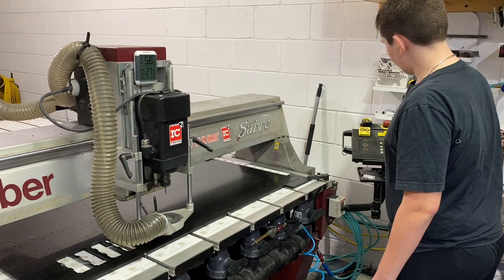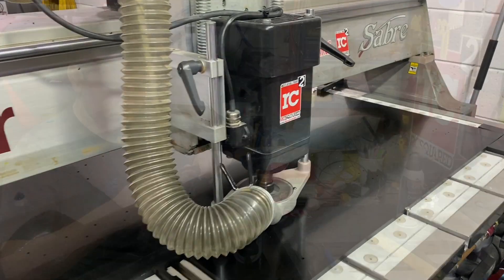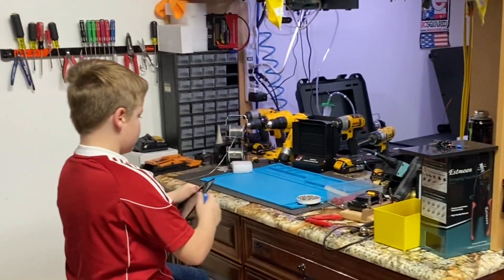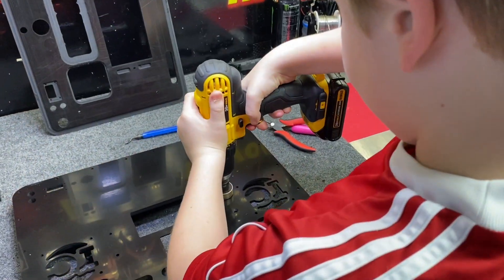Everything that they got, they have to build. Of course, these two charge cases are going to be the most complicated builds. But they're 99.9% done and they did a spectacular job. I am so proud of my boys. Let's watch them as they put these things together.